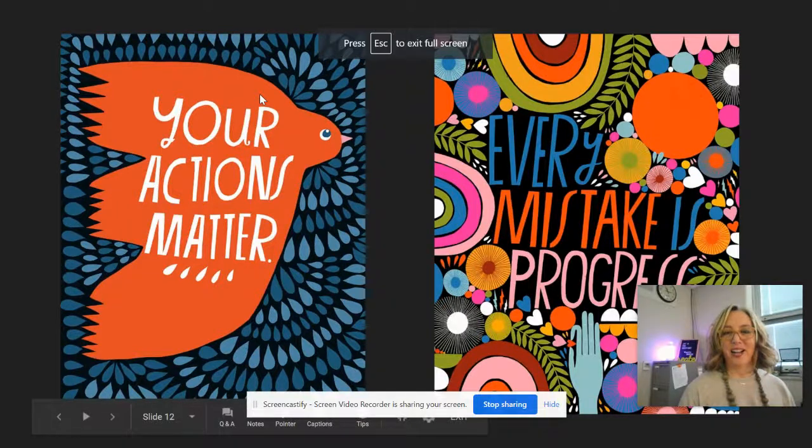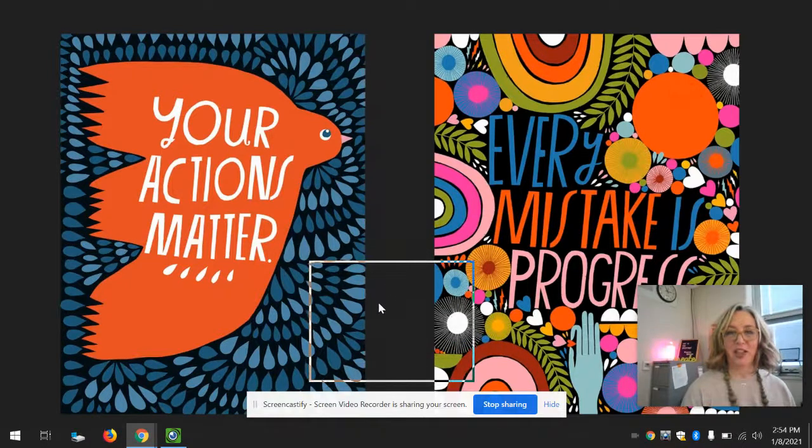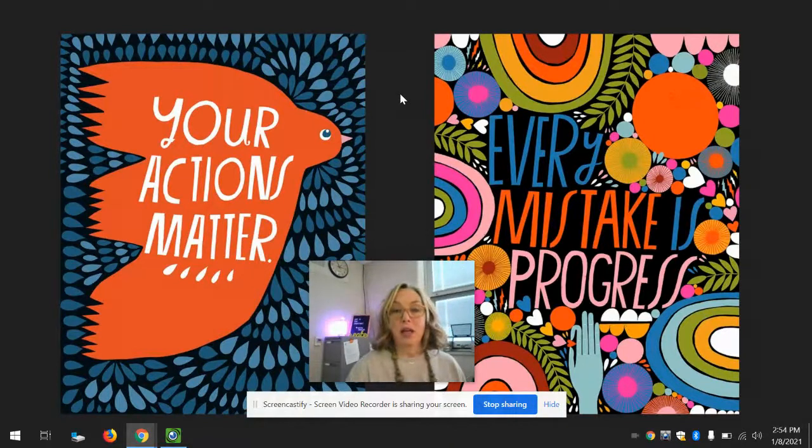Hello friends and artists, Mrs. Gordon here. So happy to see you and continue with our lettering projects. This week is a very important week for our nation. This week we have Martin Luther King holiday to celebrate the life of the important American, Dr. Martin Luther King.